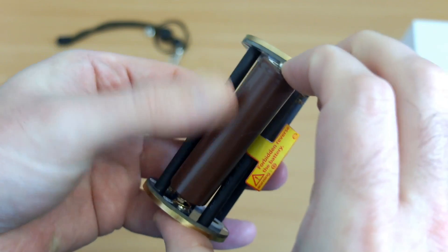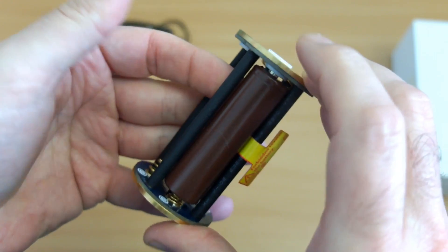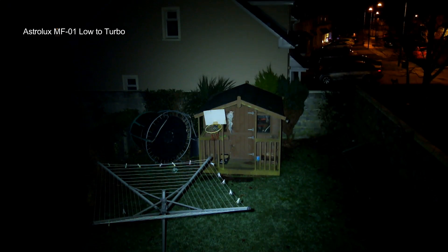If you want to use magnetic spacers with flat-top cells, just make sure you push the spacer down before inserting so you don't knock it off. With the water resistance test I didn't have any issues at all — no problems submersing it.